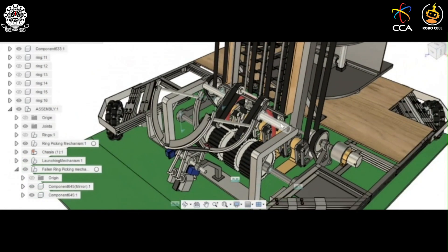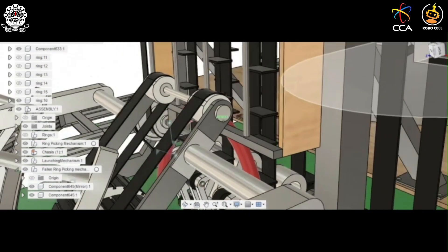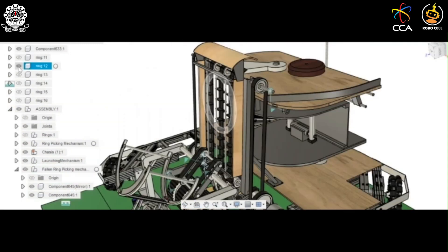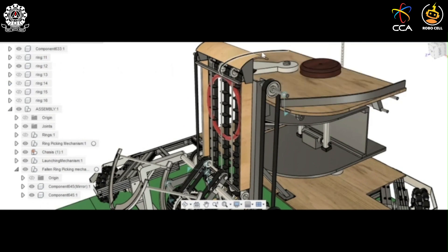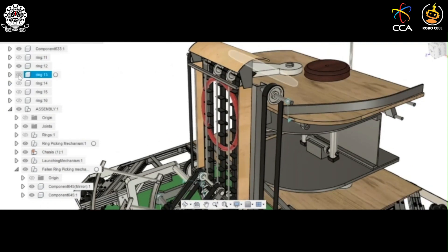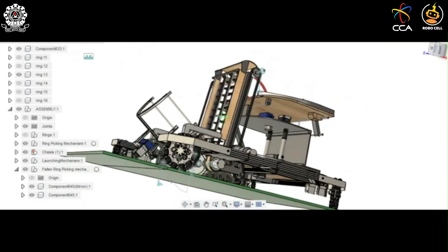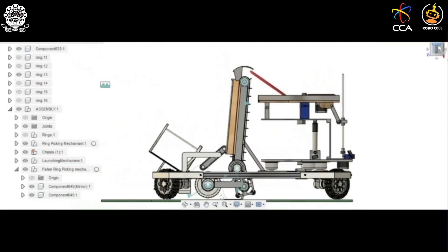The back roller, which rotates clockwise, pushes the ring in the opposite direction. Due to the combined force applied by the front and back rollers, the ring bends and rises up. This ring is then caught by the finger-like projections of the conveyor, which carry the ring further up and make it fall onto the shooting platform. In this way, a fallen ring is carried up to the shooting platform.